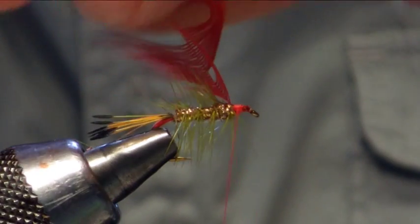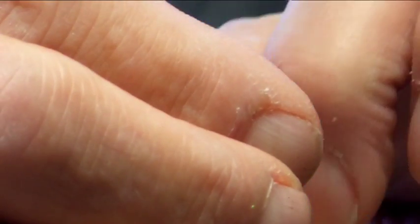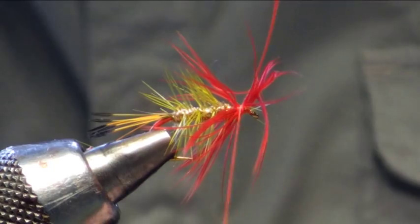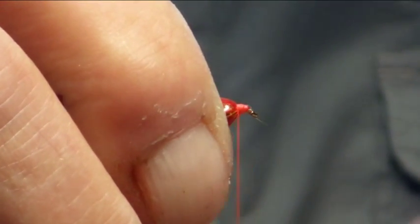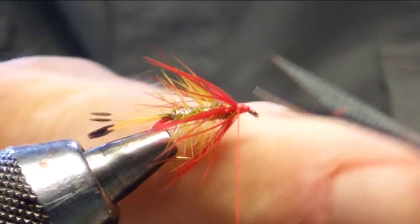We just want a couple of turns of this here, just sweeping the hackles backwards. Just going to wind that in, just two turns. Catch that in, trim off the waste. Just straighten the hackles backwards, catch him in. Just sitting back nice and properly.